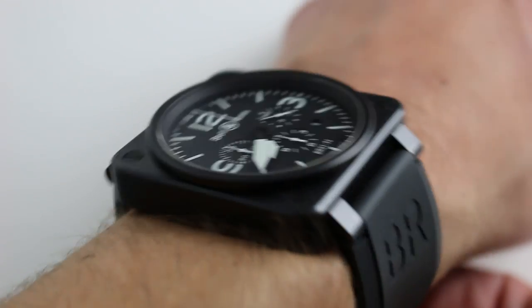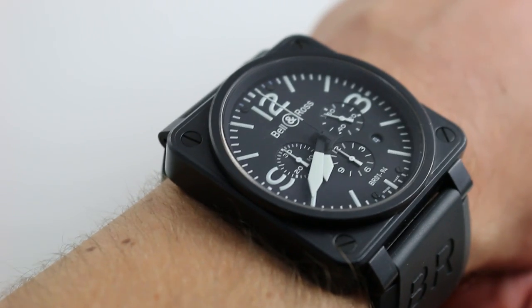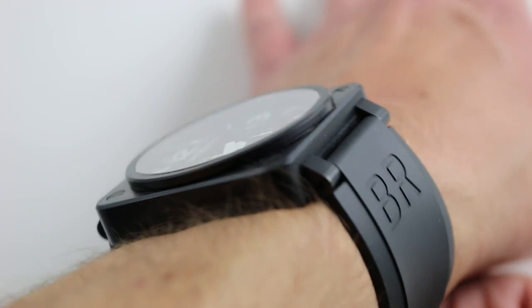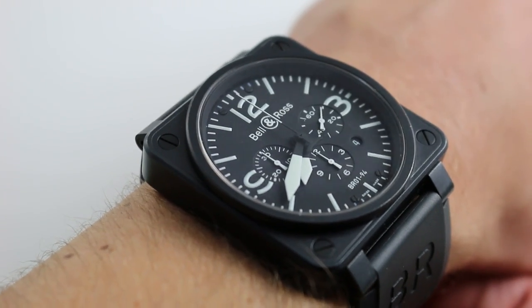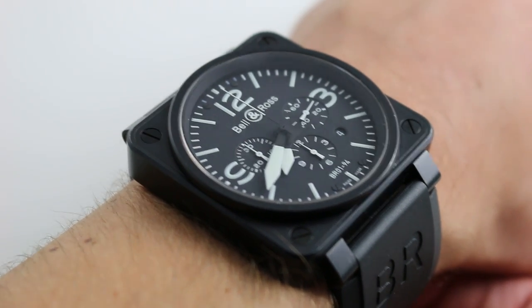Nevertheless, it is a handsome watch with its dominant black tones and white accents, such that you could wear this with formal attire. The size of the watch is so contained within the dimensions of the case that it has no inclination to flare beyond the edge of your wrist, such that it seems quite tidy even though it's an immense timepiece by sheer physical area — a lot of wrist real estate, but beautifully shaped.